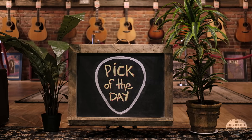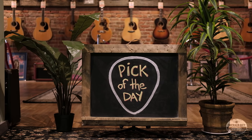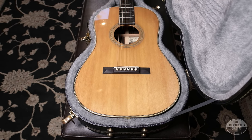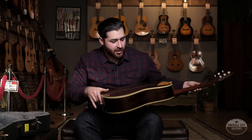Hey guys, James here at Emerald City Guitars. It's another pick of the day, and I have a very impressive boutique-built guitar here. It's a 2015 Steve Kovacek Ditson concert model, in really good condition. This guitar is super impressive.